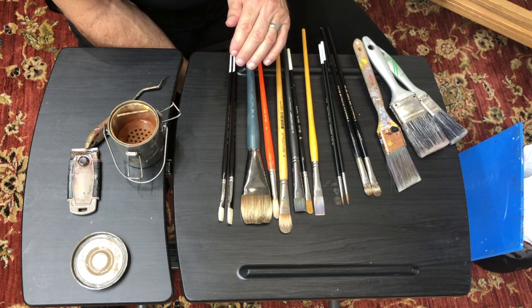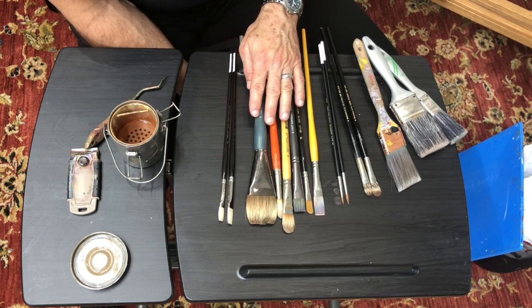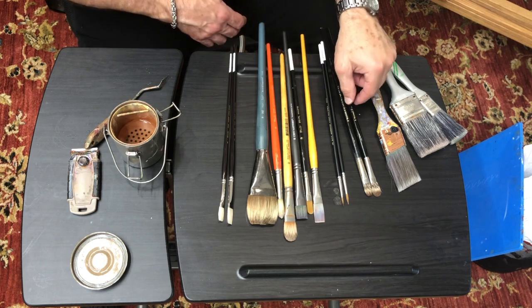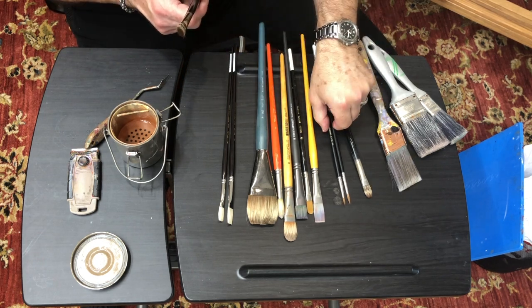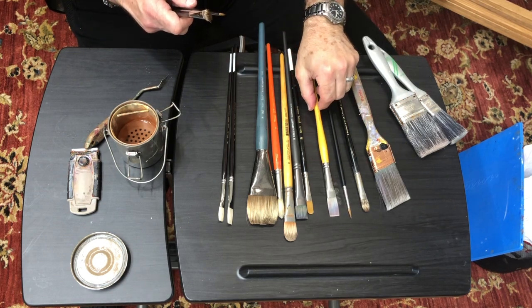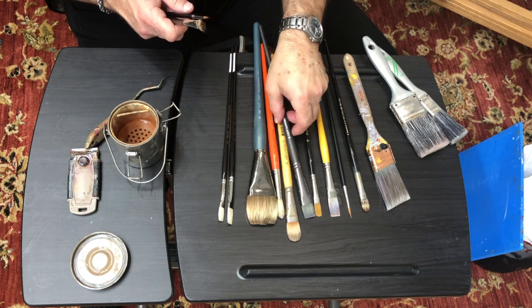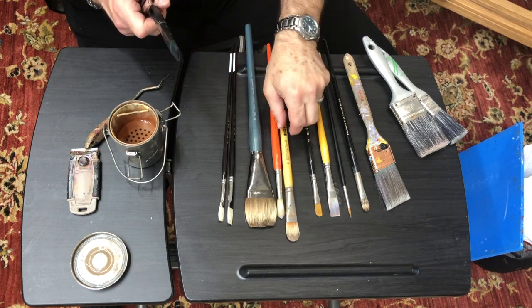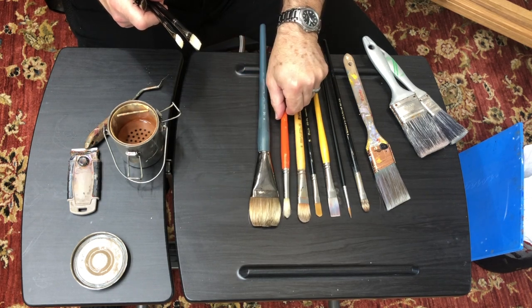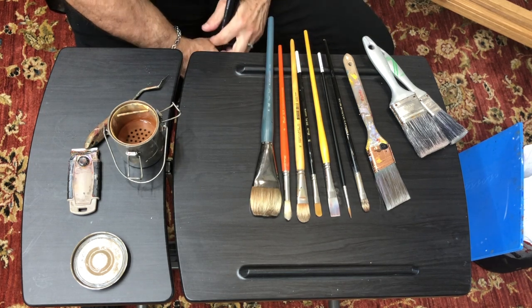Cheap brushes will make the painting process so much harder — you'll be fighting your painting most of the time. You can probably get by with a small set of brushes. I'm going to lay out the ones you could use and get by with size-wise, and that little range of brushes would probably be more than you need to get started.